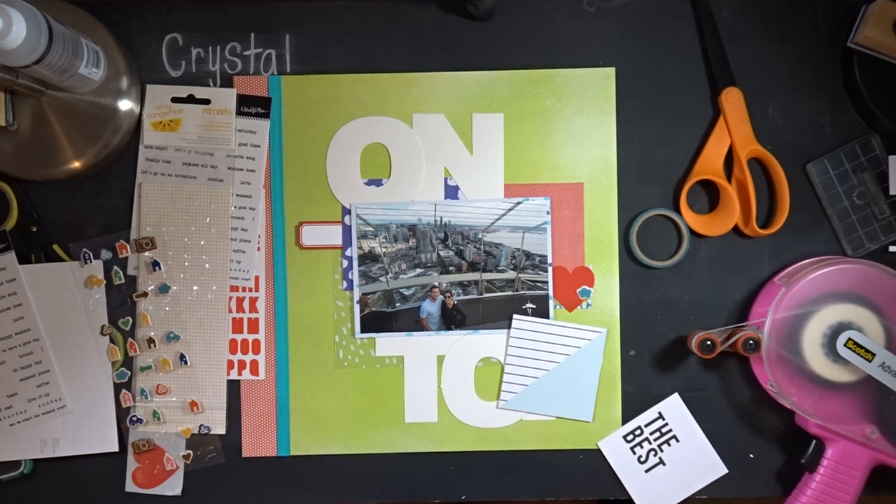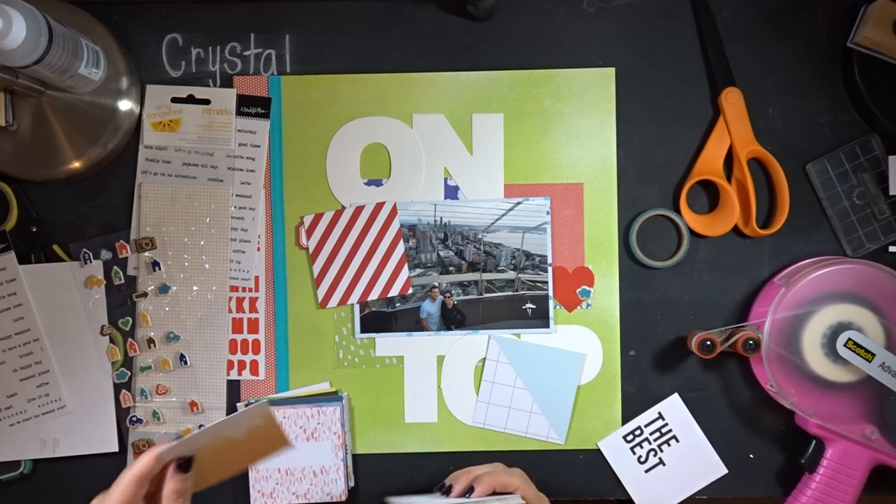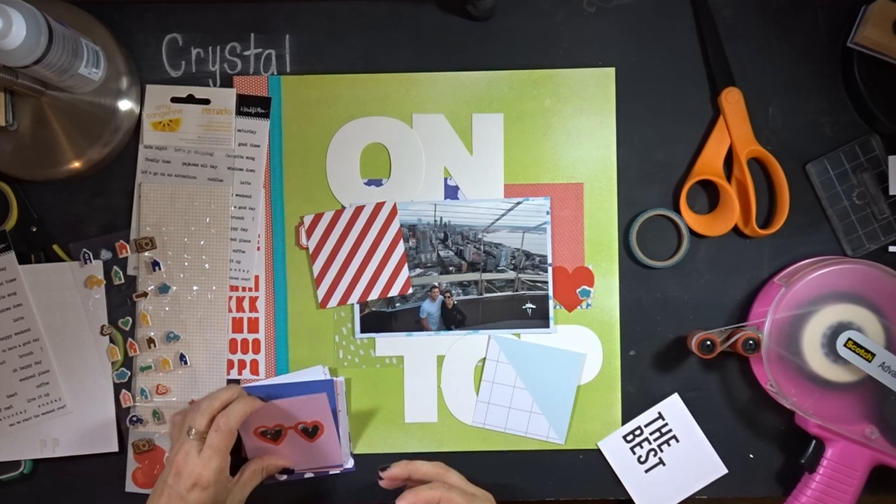I decided to pull out some of those 3x3 cards I've gotten through the messy box kits. I really like that light blue one with the checkered grid pattern on it. I was looking through to see what else I could use — I really wanted to incorporate that red diagonal striped one, but I just couldn't make it work.